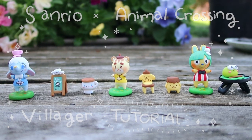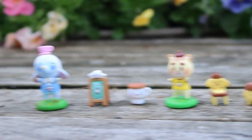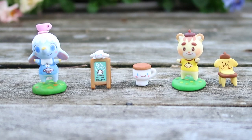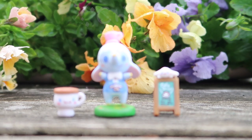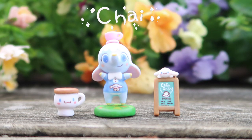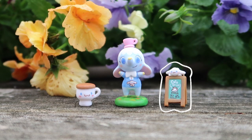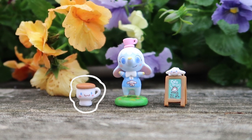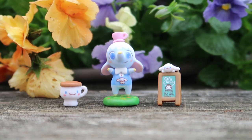Hello everyone and welcome back to my channel. It's been several years but I'm finally back with a new tutorial. Today we'll be making Chai from the Animal Crossing Sanrio collab and a couple of her accessories — the cinnamon roll signage and the cinnamon roll stool. This is going to be a long video so let's get started.